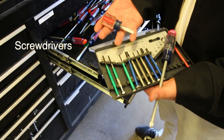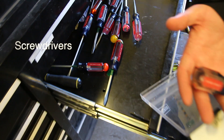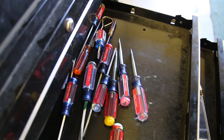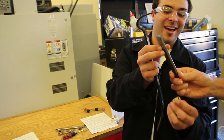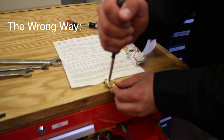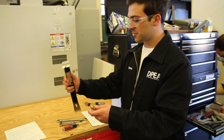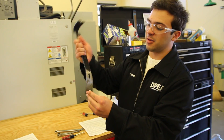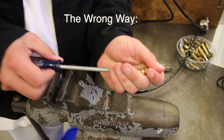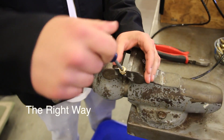Screwdrivers are a simple tool, but like all tools, they come in different shapes and sizes — flathead screwdrivers, Phillips, etc. Try to match the screwdriver to the job. Ask the staff if you're unsure. A screwdriver should not be used as a pry bar or as a chisel. They're not designed for that and may break into pieces. When driving a screw, never hold the piece of work in one hand while screwing with the other. If it slips off, ouch! Instead, secure the piece of work in a vise or clamp.